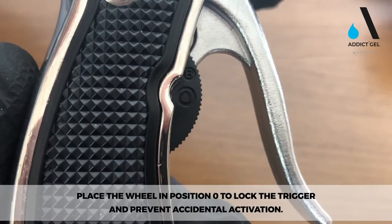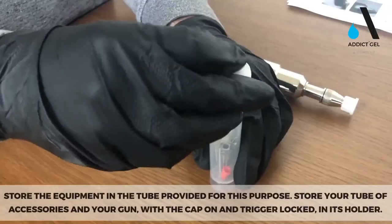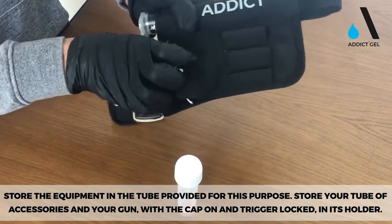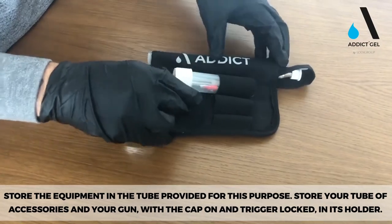Place the wheel in position 0 to lock the trigger and prevent accidental activation. Store the equipment in the tube provided for this purpose, with the cap on and trigger locked.